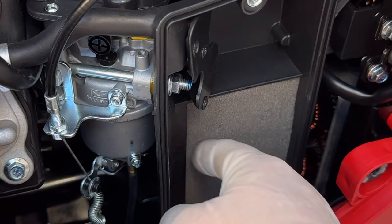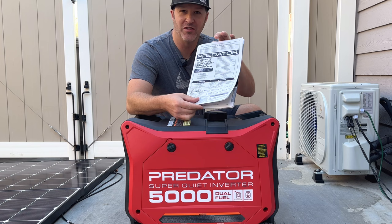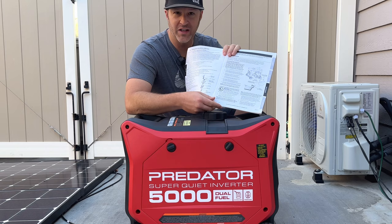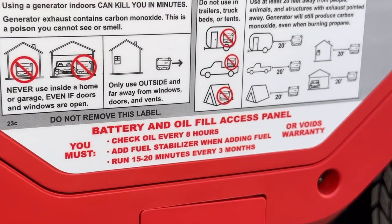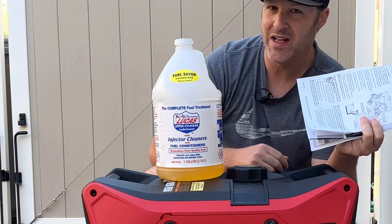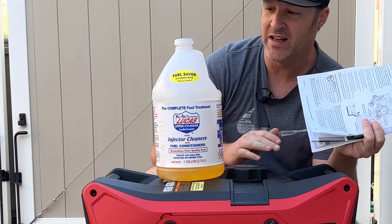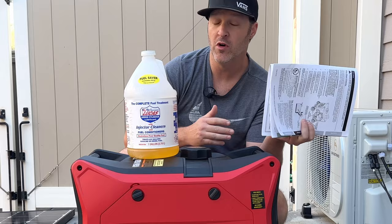Now you can go ahead and reinstall it into the generator, and we're good to go. Now tip one of two — this is something I want to show you guys inside the manual that you really should read. If you look here on page 13, it specifically says at the bottom where it says 'note': add fuel stabilizer to the gasoline or the warranty is void. If you've seen any of my generator videos, I always tell you to add this to your main gas can. That way your outdoor power equipment has always been treated. This will save you a lot of trouble because then you don't have to worry about whether you stored your unit properly. At least this will be in there, and it's cheap compared to buying non-ethanol fuel, which is not always readily available for everybody.